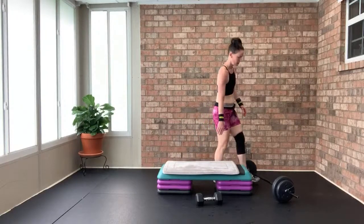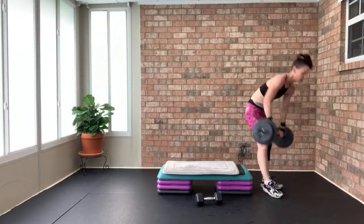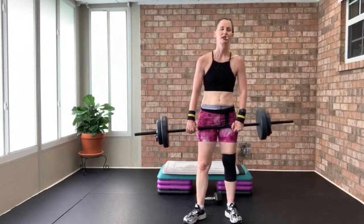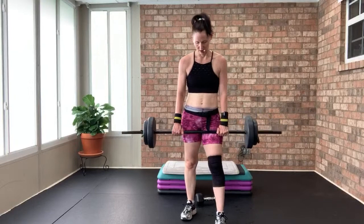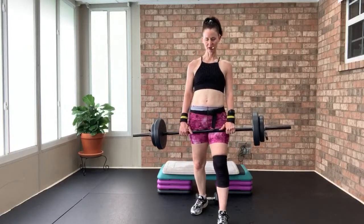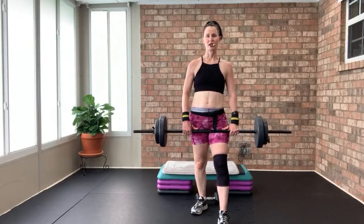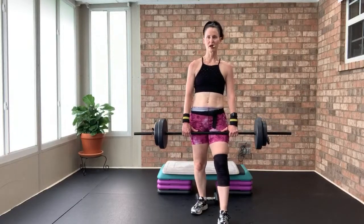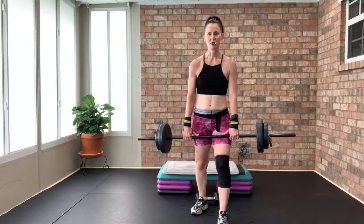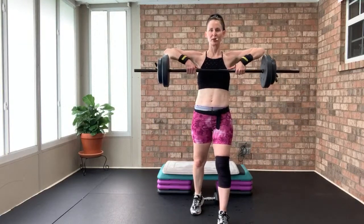Get your barbell out of the way — shoulder press, up two, down two. Split stance, feet hip-width apart, shoulders set back and down. Hands shoulder-width apart, core solid and tight. Two by two for eight, then grabbing light weights for lateral raises. Up to the nipple line — down one, up two, down two.